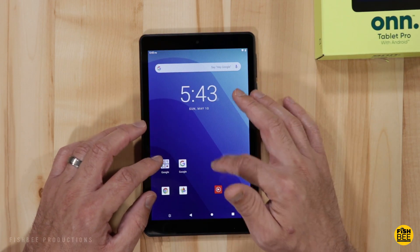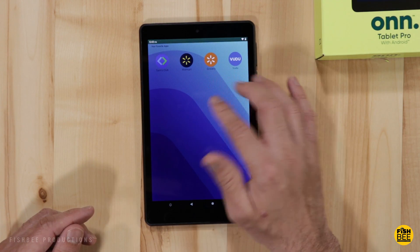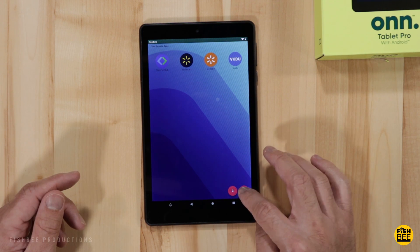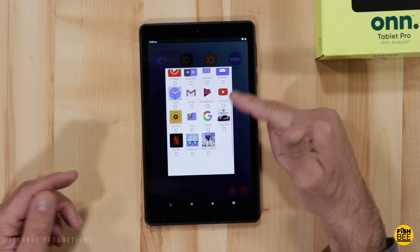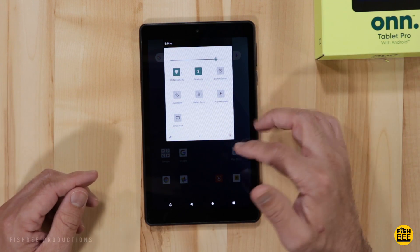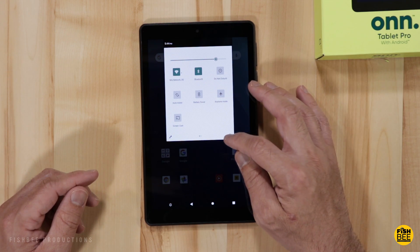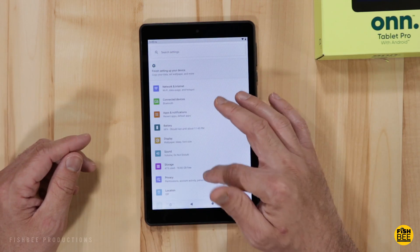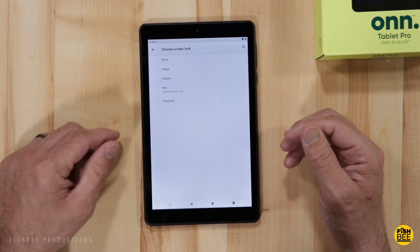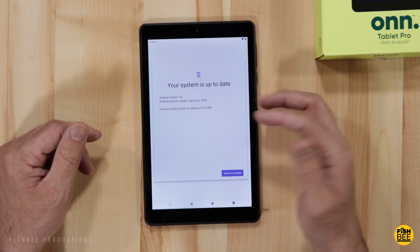Swipe up to get to all your apps. Down at the bottom they added a Walmart button which is just a shortcut to Sam's Club, Walmart, Walmart grocery pickup, and Vudu — though you can add other apps to it as well. The notification shade is pretty simplified with screen cast, airplane mode, battery saver, auto rotate, do not disturb, Bluetooth, and Wi-Fi.